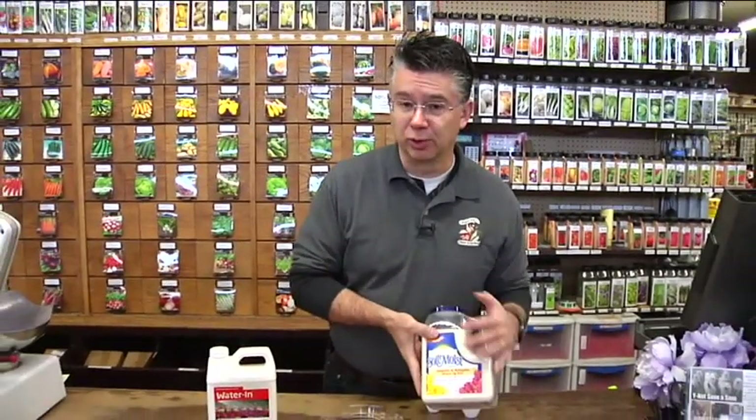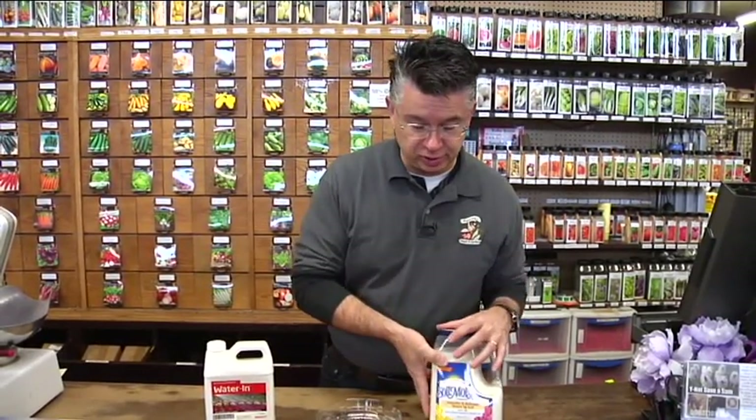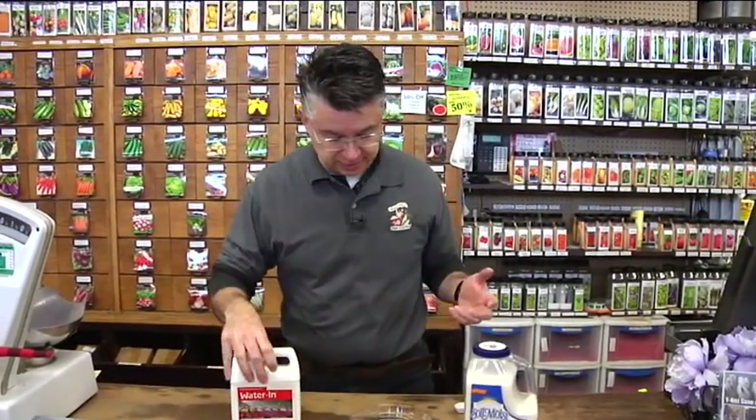Each class we do a couple of different experiments, and one of the experiments is all about water-holding materials like Soil Moist or NutriGel and how they hold moisture like crazy. We talk about soil penetrants and surfactants like Water In, and we do some really fun experiments like this one.